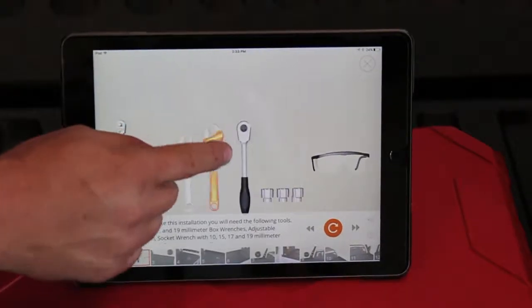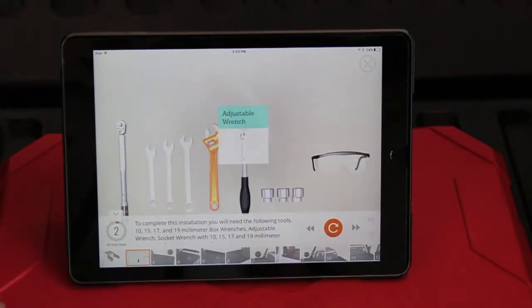We're about to get started. We normally tell you what tools you need, but you're not going to need that with the built app — it's going to give you an itemized list of what tools you're going to need to get this ADV rack installed. And when you're installing, just remember: stay safe.